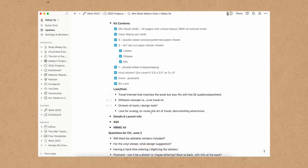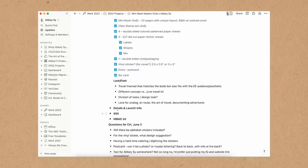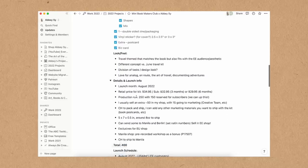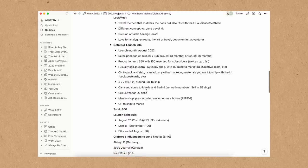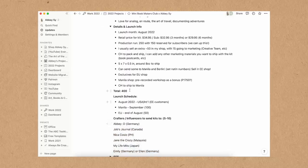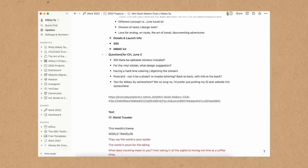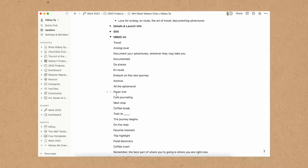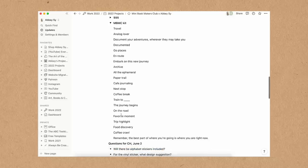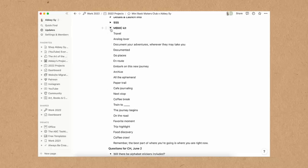I also put in a look and feel section because I wanted to make sure the kit didn't stray too far from Everyday Explorers Co. as a brand. It had to be a combination of my design work and the colors that match Everyday Explorers Co. since it's a collaborative kit. There are also the launch info and schedules we organized. Some of my word dump notes actually ended up in the finals, like on the ephemera: 'the journey begins.'